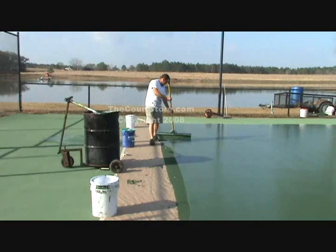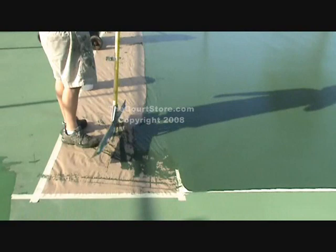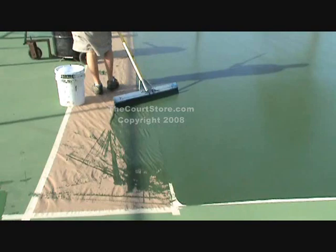Once you finish this coat, let it dry — in ideal conditions, let it dry for two hours. Of course, leave all the masking paper down. Apply one more coat just like this one before you pull up your masking paper.